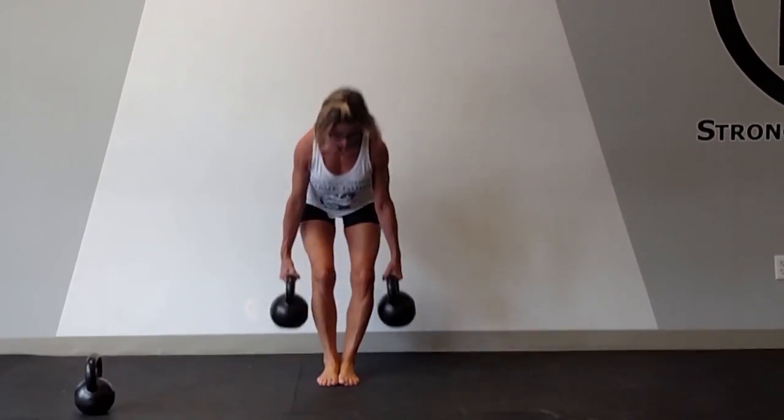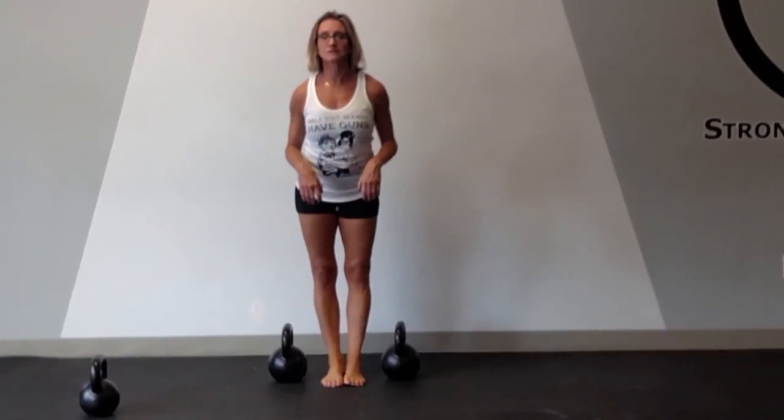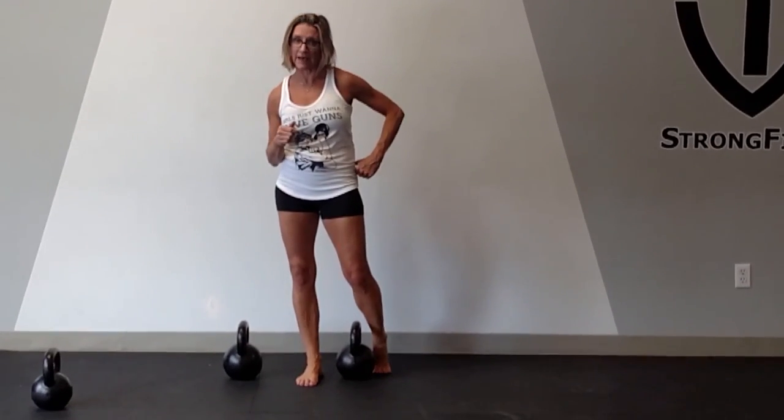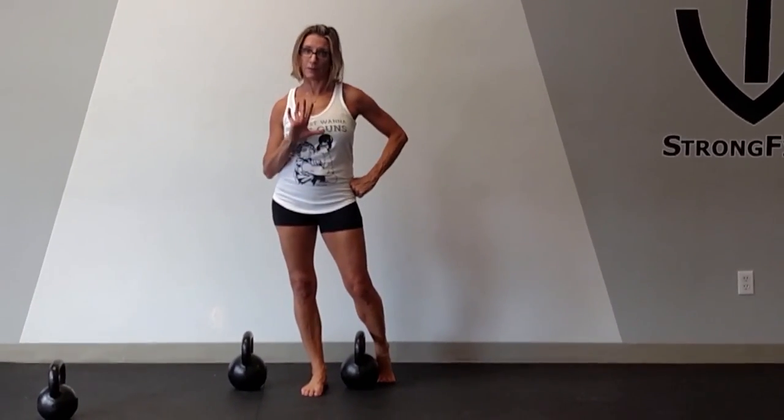Very postural. Very good for you. The next variation of a carry is called a suitcase carry. That's done with one weight. When we do it with that one weight, what happens is we actually focus on working the QL. The QL stands for quadratus lumborum.